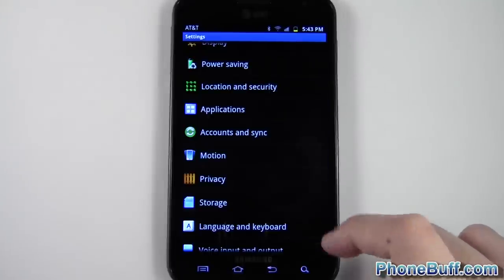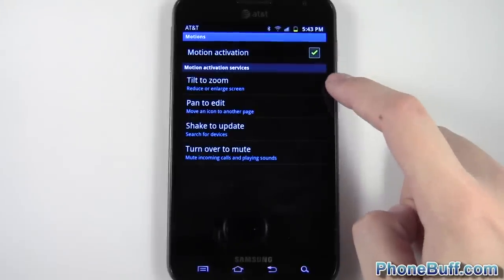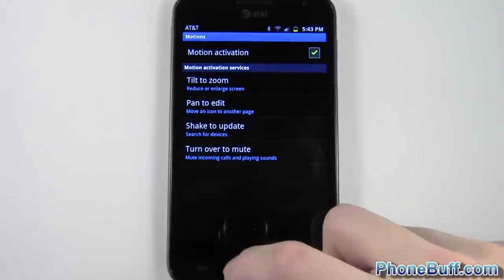With that said, I'll go ahead and go over to the settings and show you the motion control settings. As you can see at the top, I have it activated by having the checkbox checked, and you can see the four options: tilt to zoom, pan to edit, shake to update, and turn over to mute.